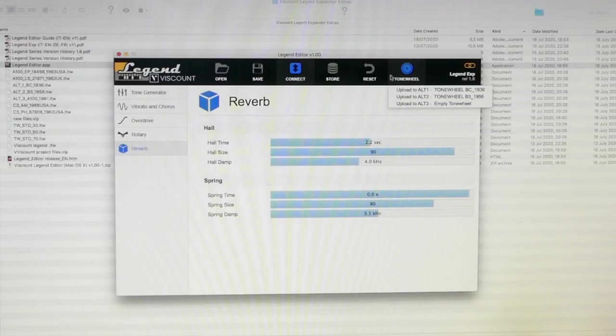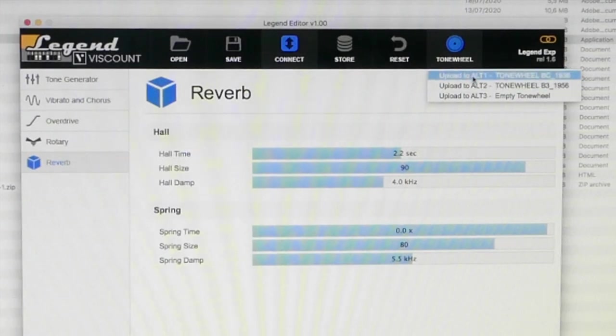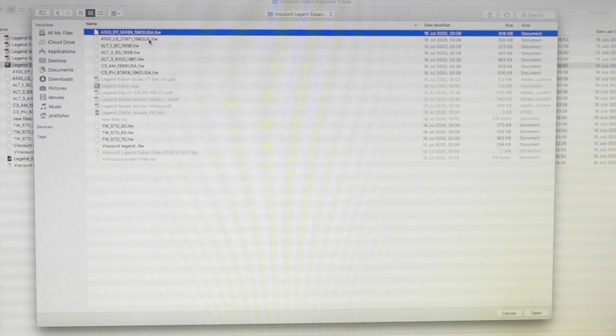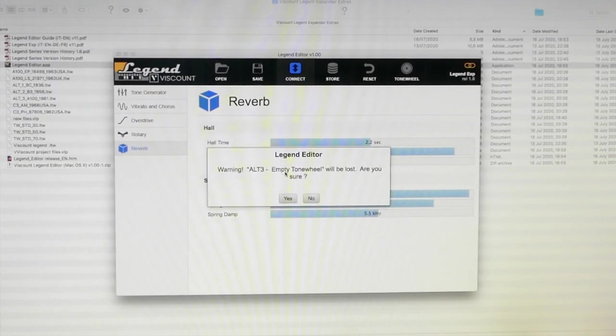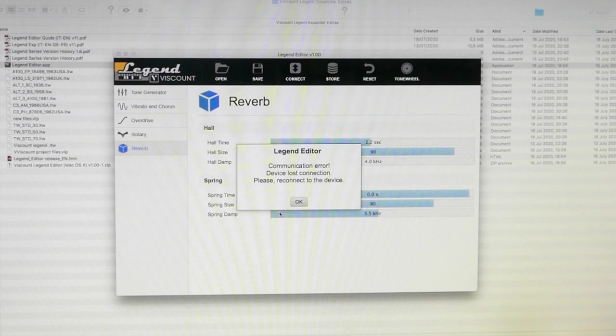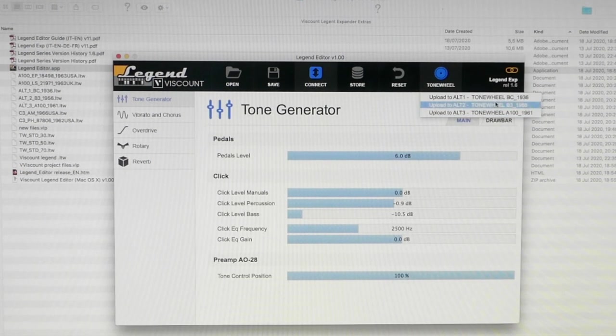Tone wheel — I actually updated this. With the tone wheel you can add extra ones: AL1, AL2, AL3. I actually changed and updated some of these. What you do with these is you don't copy and paste them; you store them in a different place. I'm going to try to load in the AL3 now. I had this loaded in before and for these purposes I took it off. Sometimes it says 'AL3 empty tone wheel will be lost, are you sure?' and you click yes and load it in. I don't know why it sometimes disconnects. But we've just done it — I've got the BC3, I've got the B3 and I've got the A100.